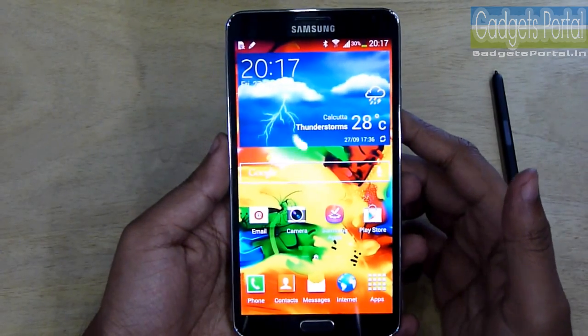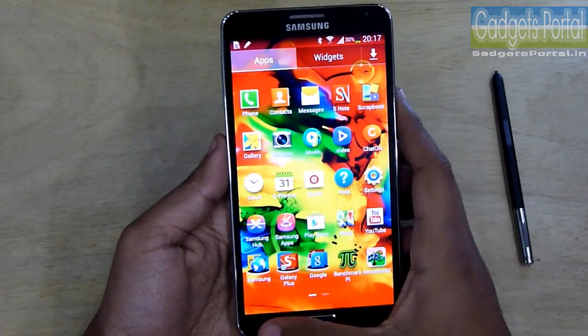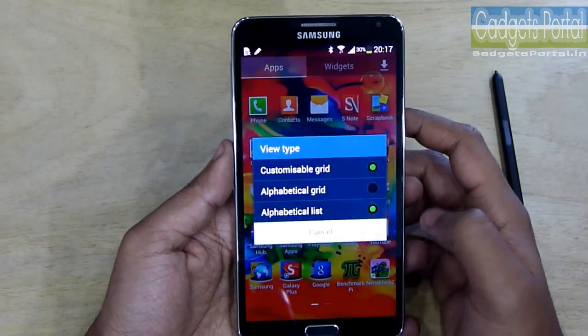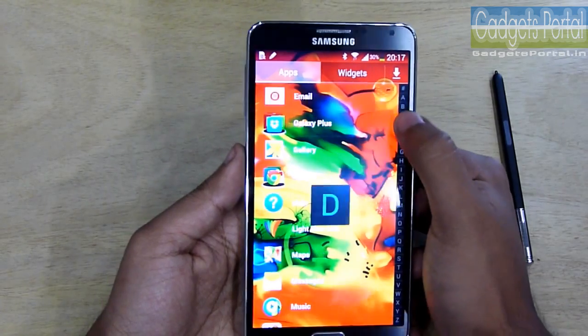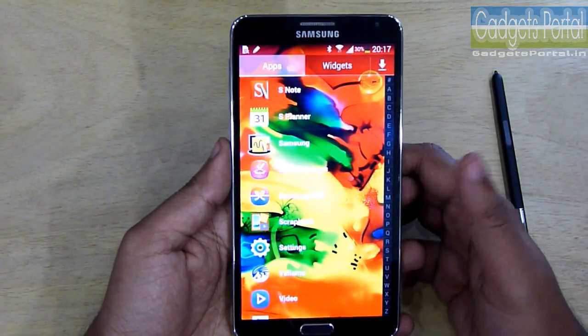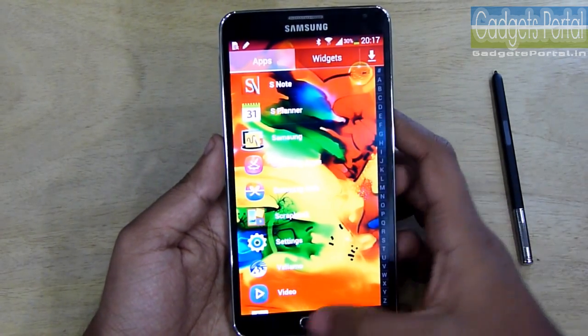Now I'm going to share some useful tricks. On the apps menu, you can change the view type to an alphabetical list. If you know the name of the app you are searching for, you can find it quickly with this mode — and I personally always set this view type on my phone.